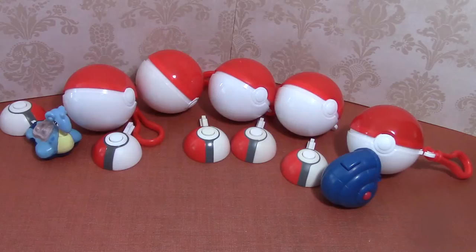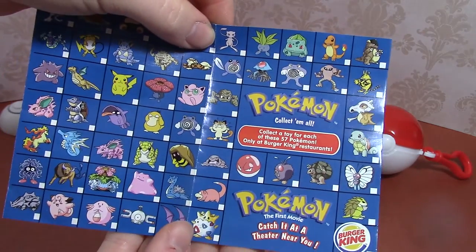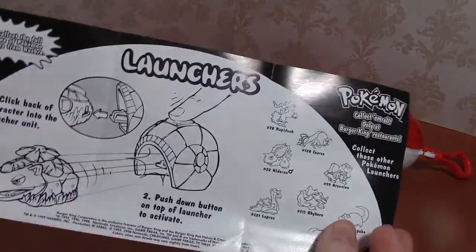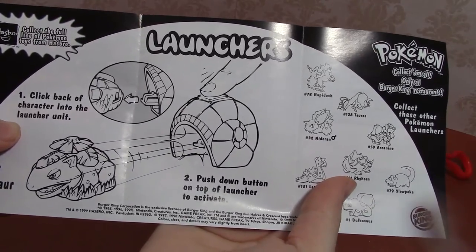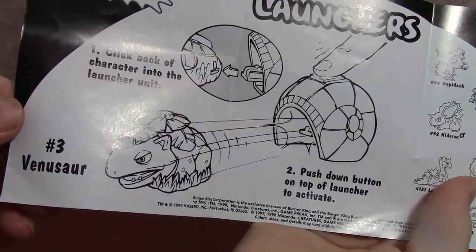Hi everyone, it's Miss Frodo. Today I'm taking a look at my Pokemon launcher kids meal toys from Burger King's 1999 release of Pokemon. They came with the same checklist as all the other Pokemon, so all 57 to collect. Here is what the inside of the launcher's flyer looks like — it says click back of character into the launcher unit, push down button on top of launcher to activate.